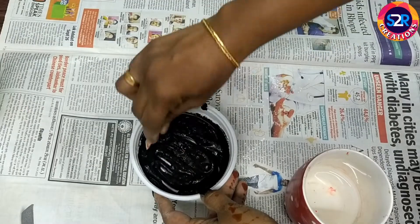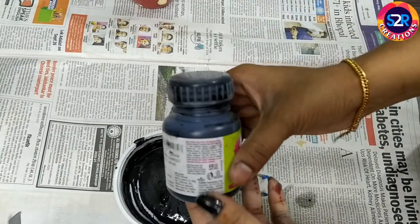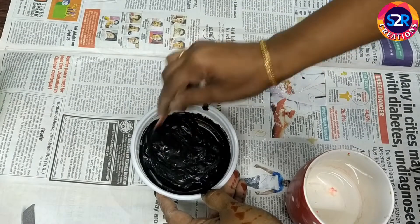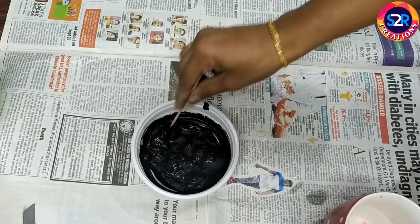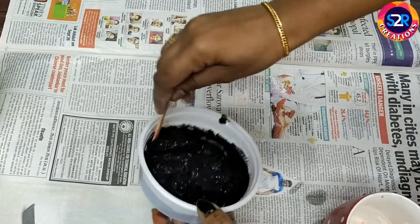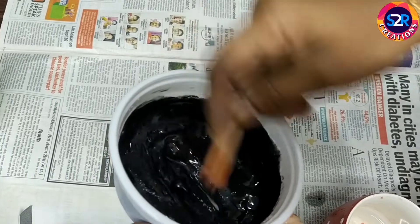I am going to mix this with the putty. I am going to mix in the black color. We will have to make the same color — if I put the same color, I'll paint the same color.